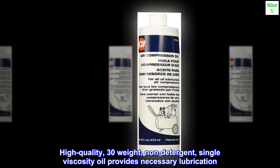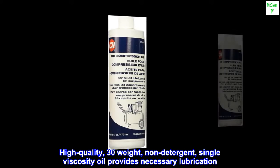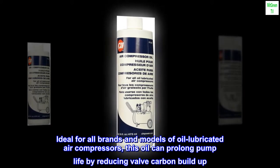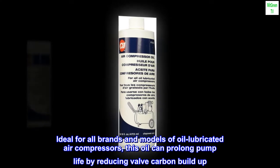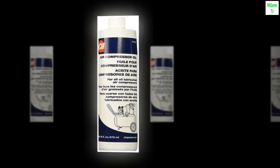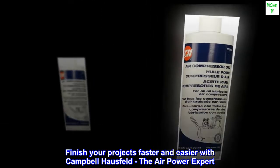High quality 30 weight non-detergent single viscosity oil provides necessary lubrication, ideal for all brands and models of oil lubricated air compressors. This oil can prolong pump life by reducing valve carbon buildup. ISO 100 non-detergent oil, 16 ounce bottles. Finish your projects faster and easier with Campbell Hausfeld — the air power expert.